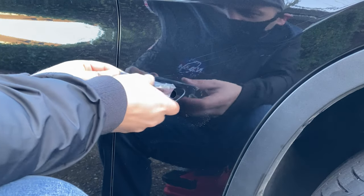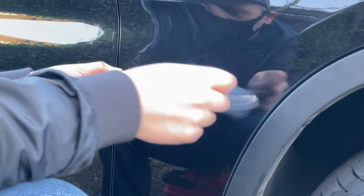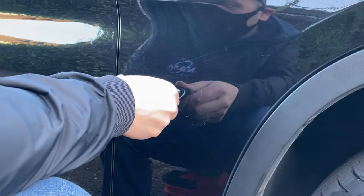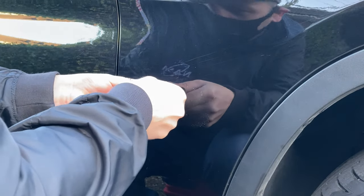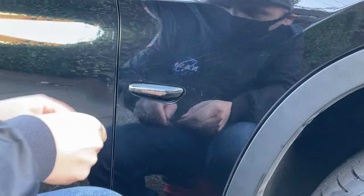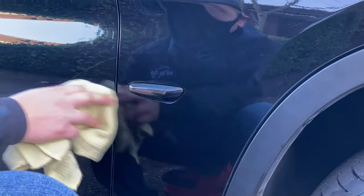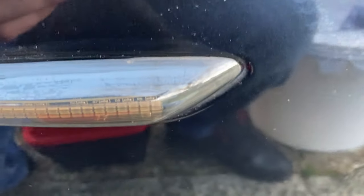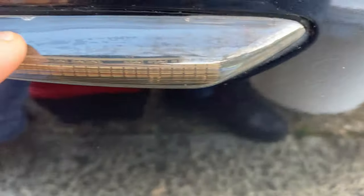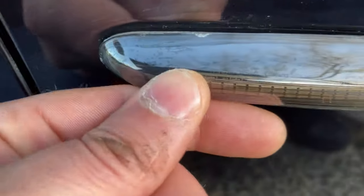It's good. There you go. On this side, as you can see, there is a little imperfection right there — but nobody's gonna see it anyway.